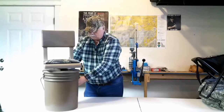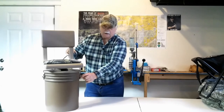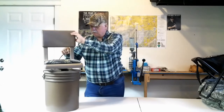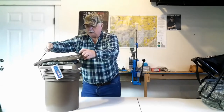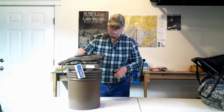The string that came with it didn't have a way to get the string around the piece that it hooks to, so I had to drill a hole all the way through the bucket. But other than that, I think this will be a great alternative to what I was using, and we're going to see how it works out.